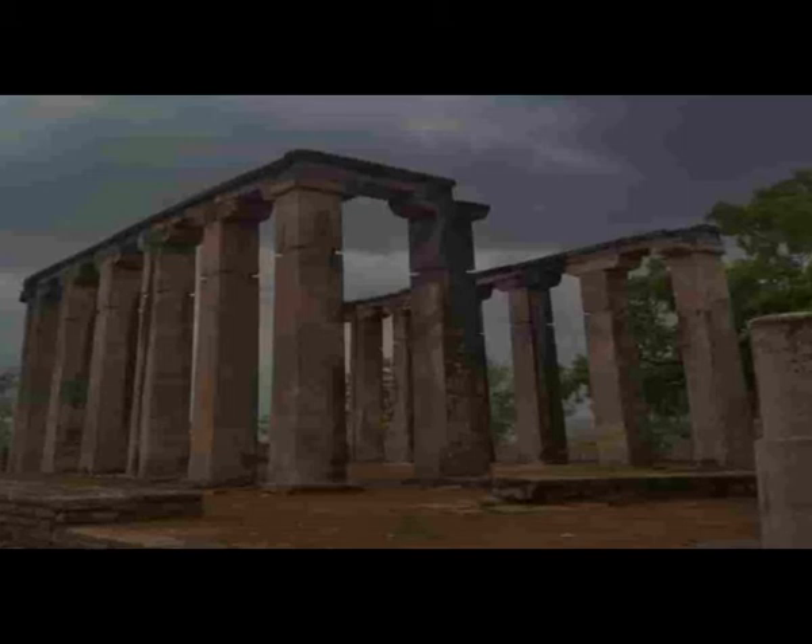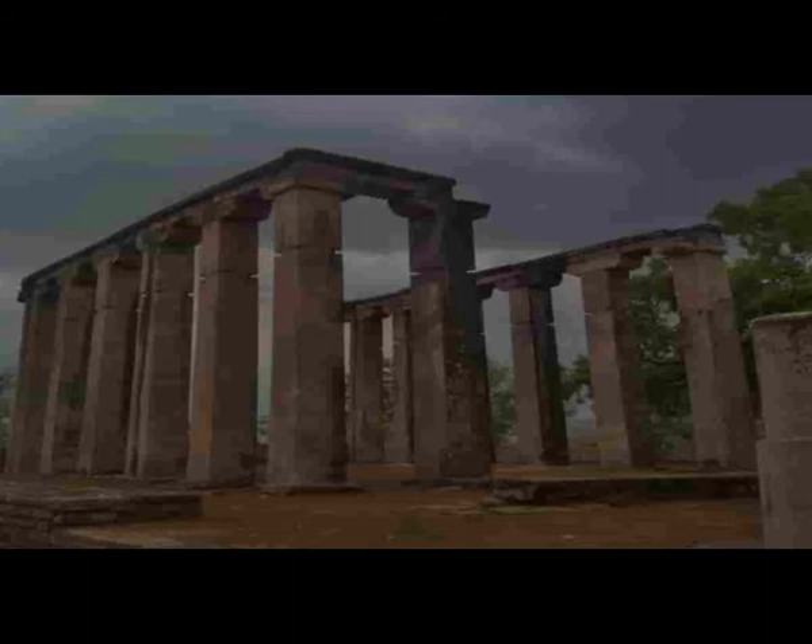This temple might have been built in the 5th century AD. As you enter the sanctum, you will observe Mahadev, that is Lord Shiva, in the form of a shivalinga. It has been covered in a glass box to protect it from being touched and spoiled.